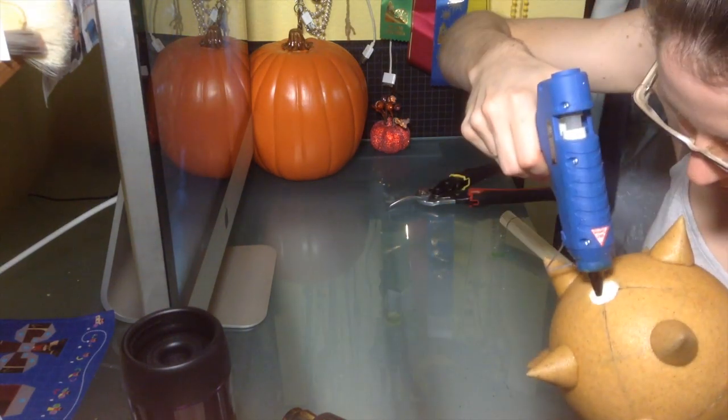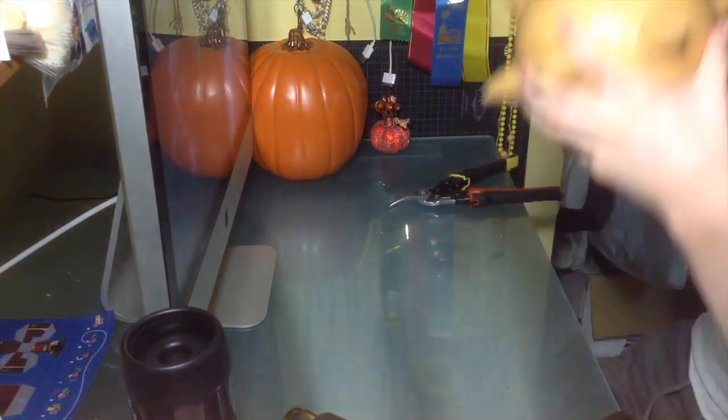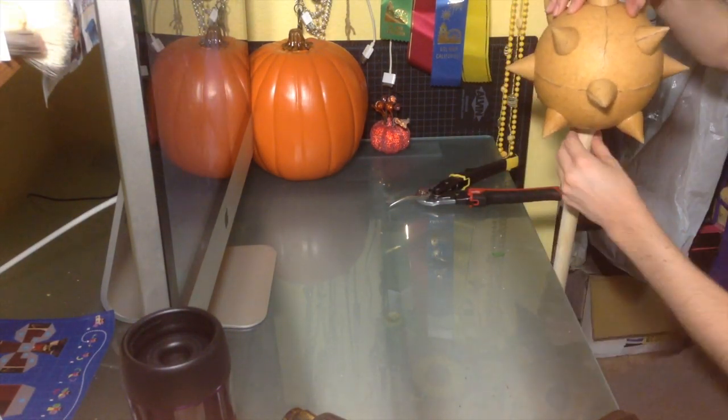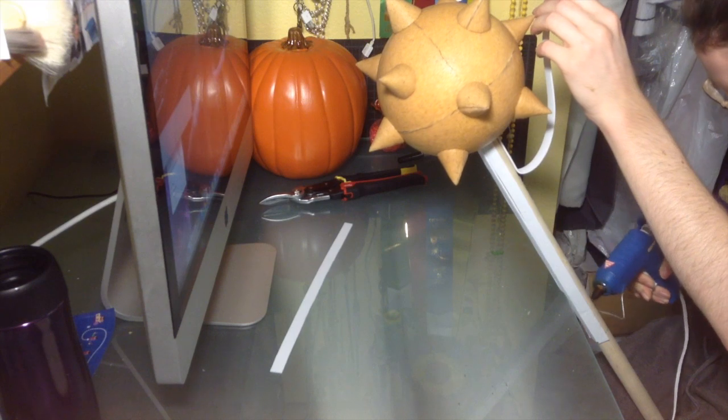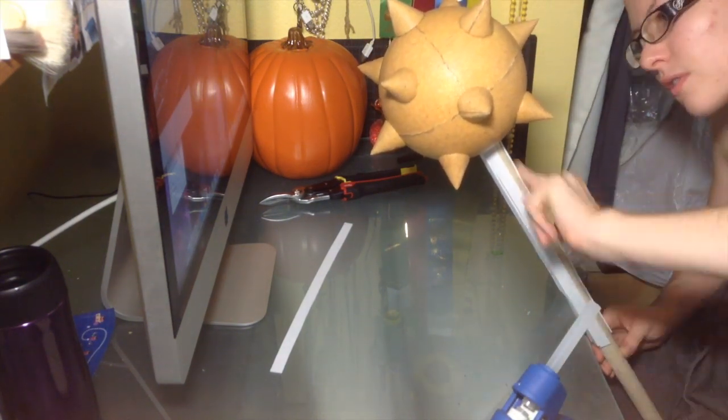To add the handle, I added a ton of hot glue into the hole I previously cut and stuck it right in. After that, the base of the mace is complete — now it's just up to you to decorate it how you wish.